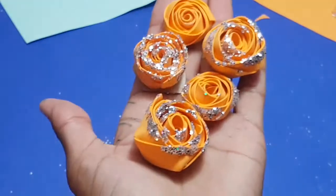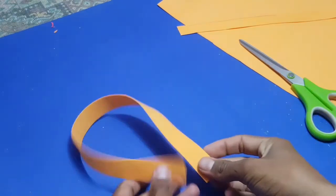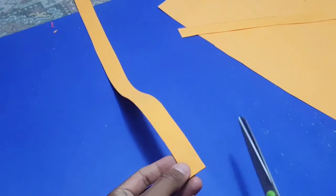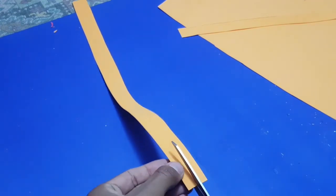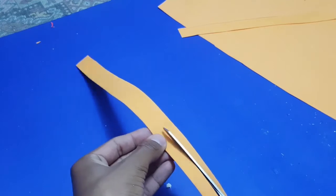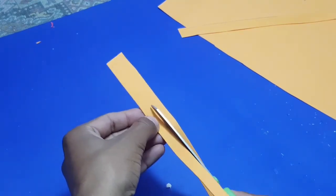Hello guys, today I'm going to show you how to make this beautiful rose flower. So let's get started. First, you need a strip and take a length according to your need — depending on how big a flower you need. So let's cut it in half.